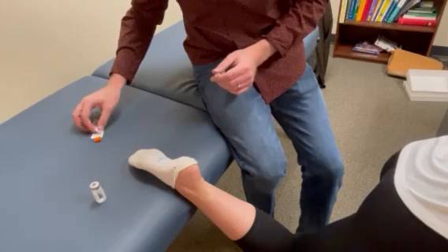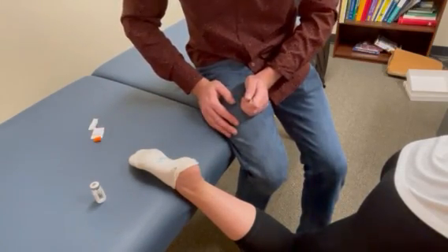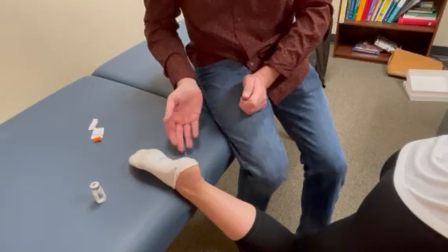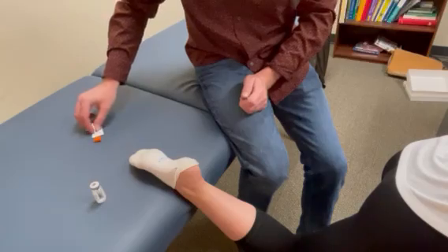We're not going to rub that in — we don't want it to move around a whole lot. Most injections I have you massage, but not this one, and it should be pretty painless. In another video coming up, Dr. Beck will show you how to do a self-injection in this area, which is a little bit tricky.